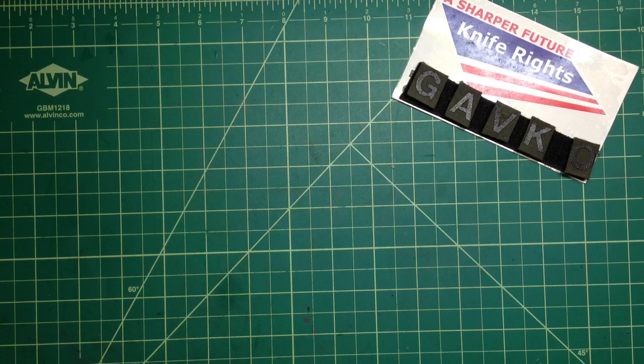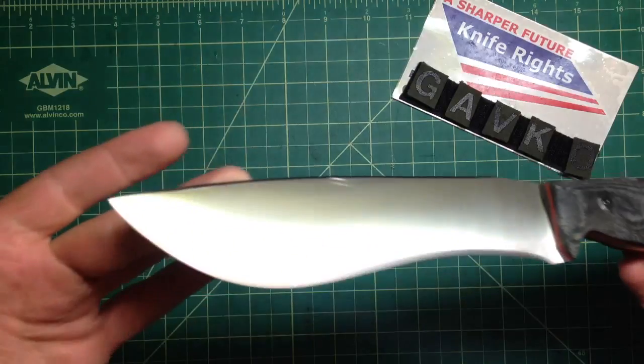Hey folks, how you doing. Just wanna show you real quick — finished that knife that I called Bolo. I kinda changed it, changed the shape.